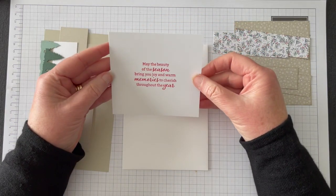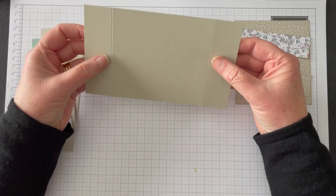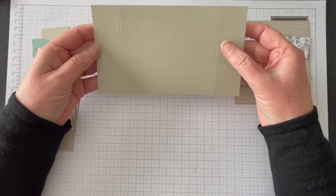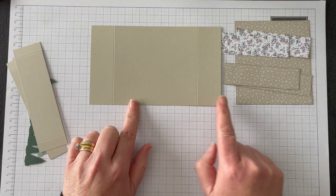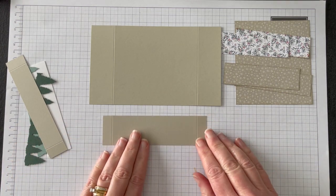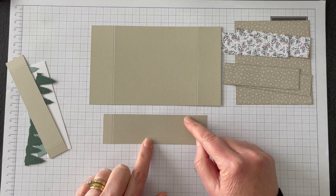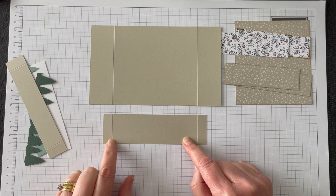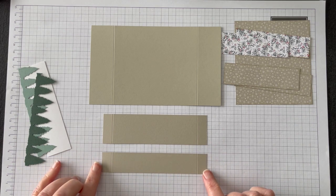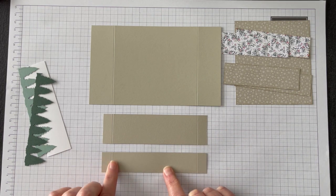I've already stamped what will be the back panel of the card. We have one piece that is seven inches wide by four and an eighth inches deep, scored at one and a quarter inches in from each side. The second piece of cardstock is five and a half inches wide by one and a half inches tall, scored at half an inch on either side. The last piece is also five and a half inches wide but only one inch tall, again scored at half an inch on either side.